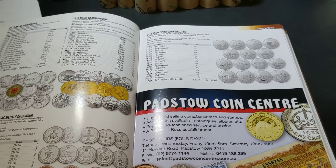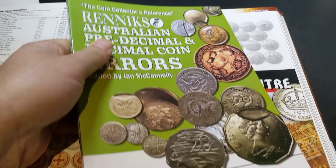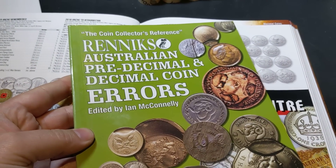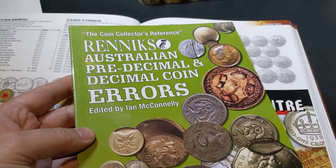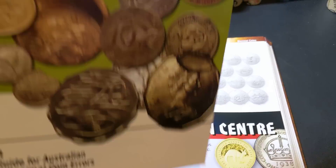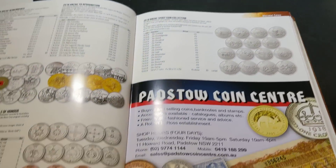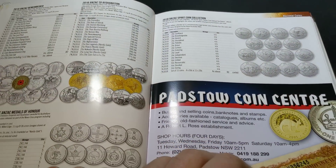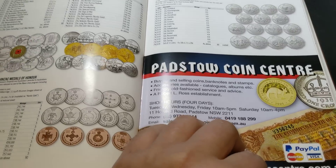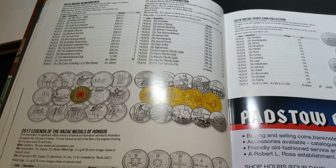There's also some information on error coins, though this book doesn't focus on error coins because there is an actual error coin book — which I'll just quickly grab off my shelf — and I've shown that one quite a few times on the channel. That's also available, so make sure you grab that one as well. It's got a lot more information regarding error coins and all the different types of error coins.